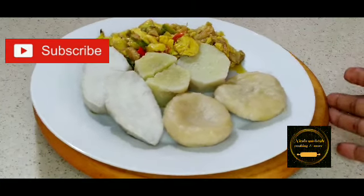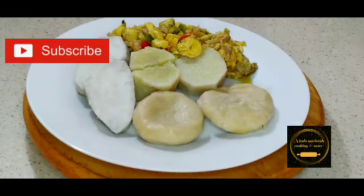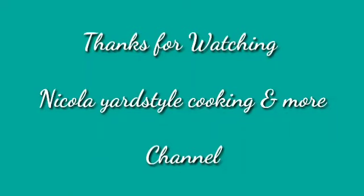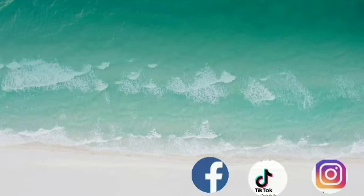Hope you guys enjoyed this video. For my new supporters, thank you so much. And for my old loyal goodies, I appreciate you all a lot. Thank you all so much guys. Until next time — stay safe, stay blessed. Bye for now.